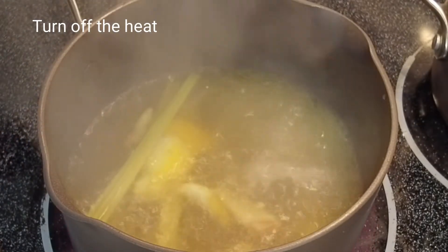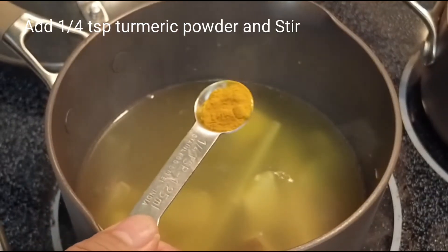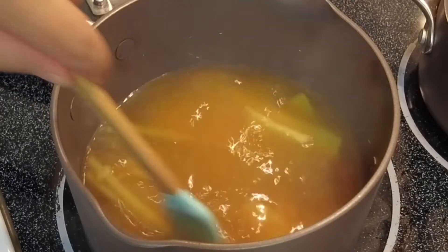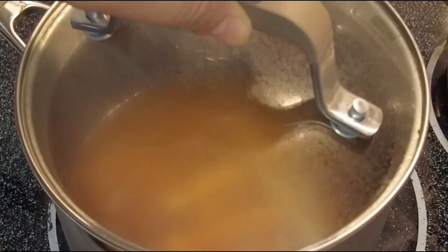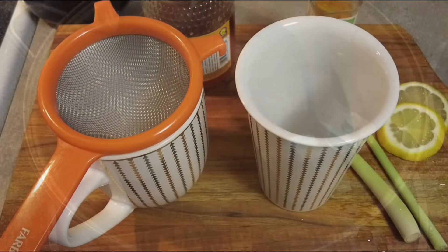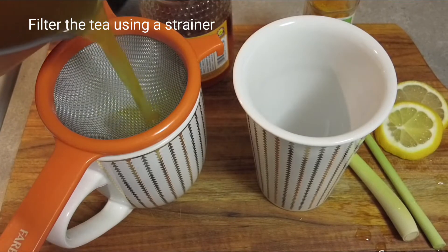Next we're going to turn off the heat. Now we can add the turmeric powder, then we will stir and cover and let it infuse for a few minutes.